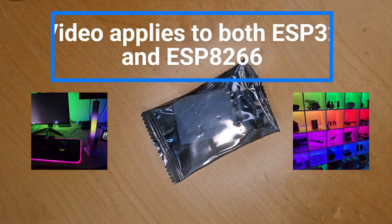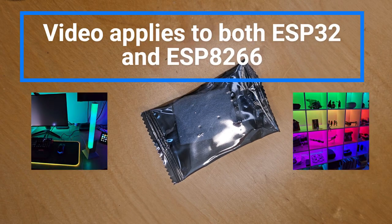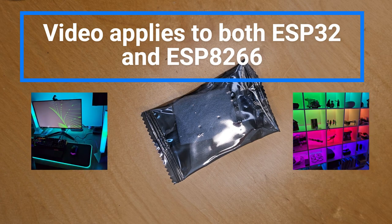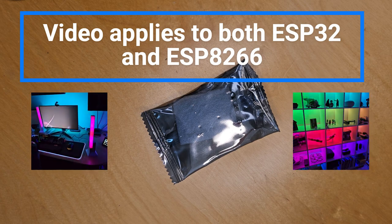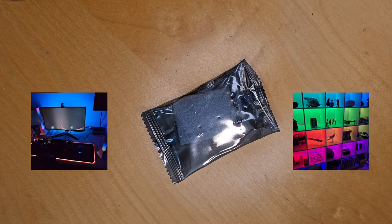Good morning all. Today I'm going to tell you all about the ESP32 chip and how it works with WLED to create some fun RGB effects with lighting.